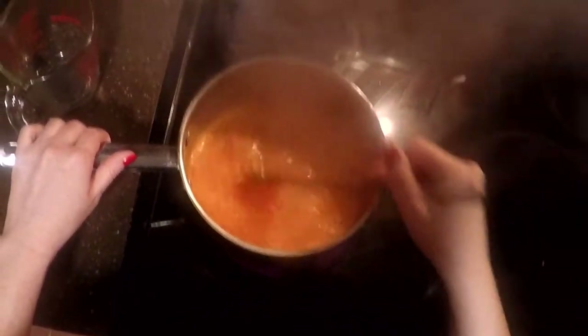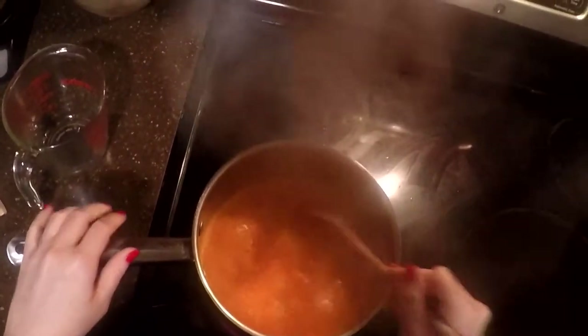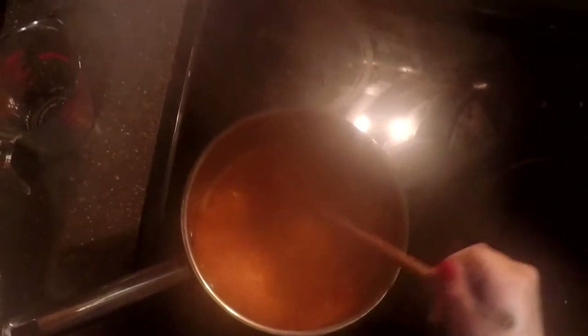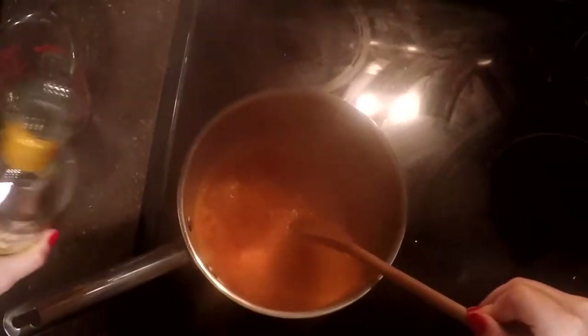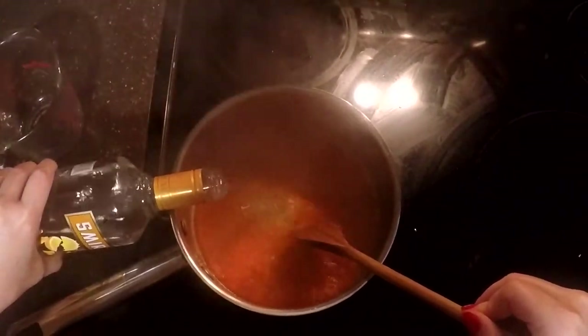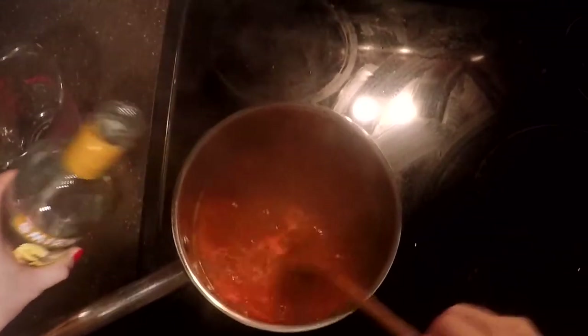I think it's fully dissolved. Now what we want to do is grab our vodka and add in a cup of it. I don't usually measure it out because I like to add basically more than a cup of vodka. You get the real good flavor in there, and I always say the more the better.